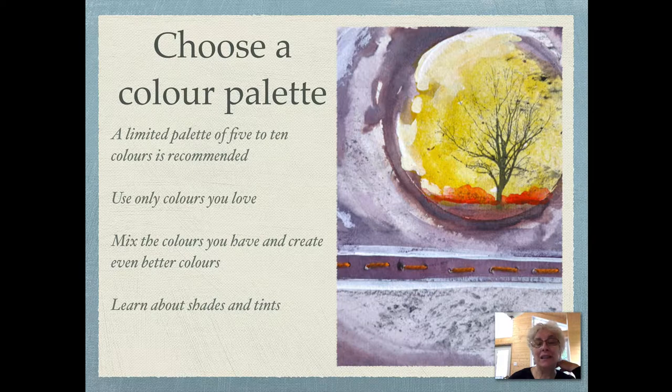Mix the colors you have and create even better colors. Learn about shades and tints — that's adding white and black to your colors. You can create great effects that way.